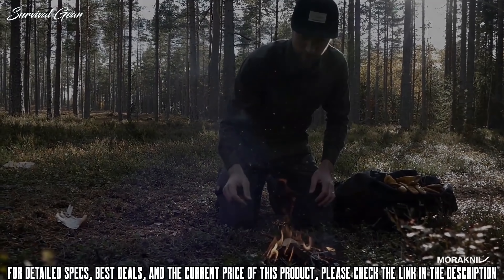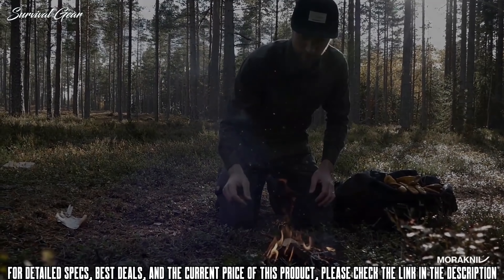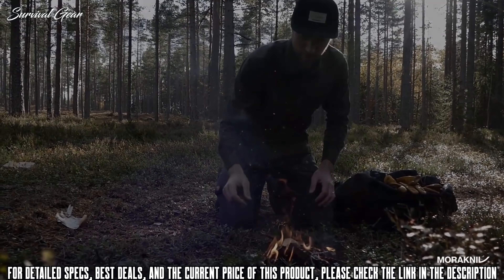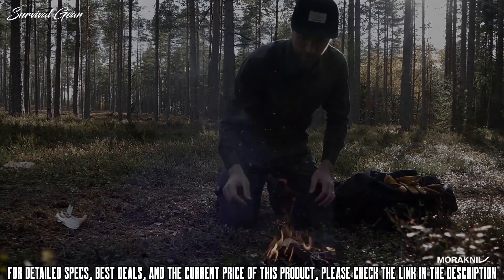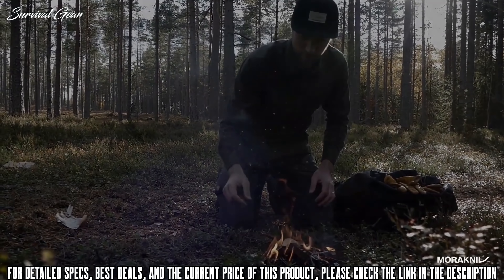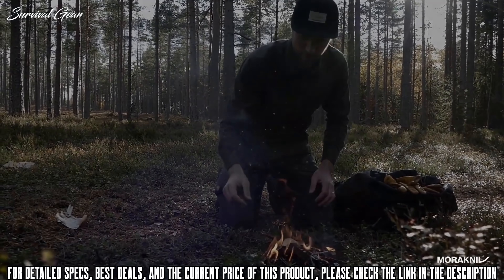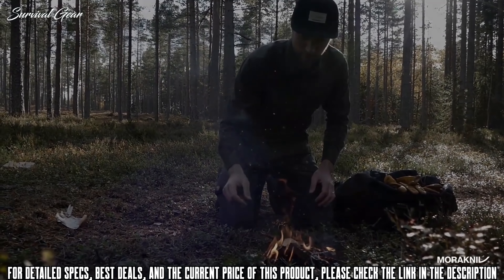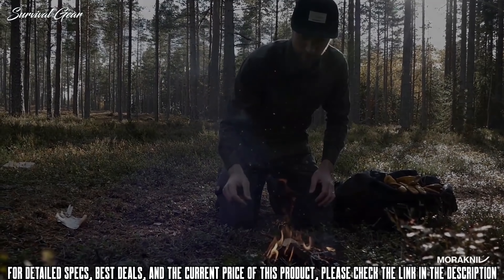The Ka-Bar BK2 Becker Campanion heavy-duty knife is a robust and reliable companion with multifunctional features. The plus-size handle with friction grip will help you get things done in a steady and safe way. The 3.2 mm extra thick blade is made of carbon steel and has a Scandi grind profile, making it easy to keep sharp. The Companion heavy-duty will serve you well when it's needed.